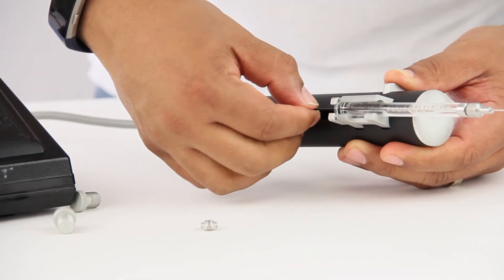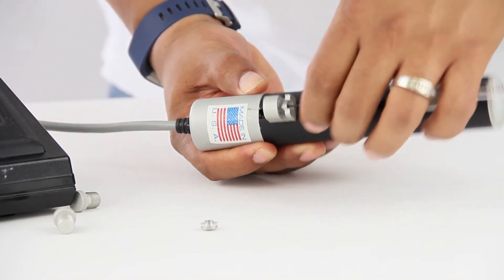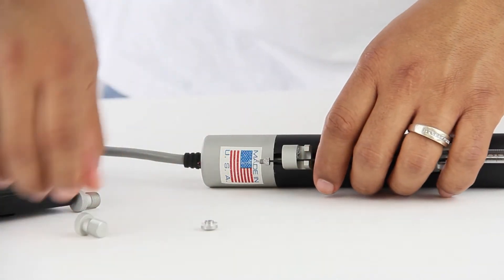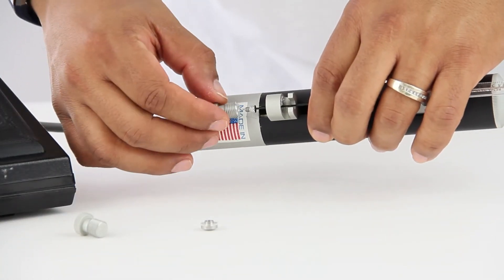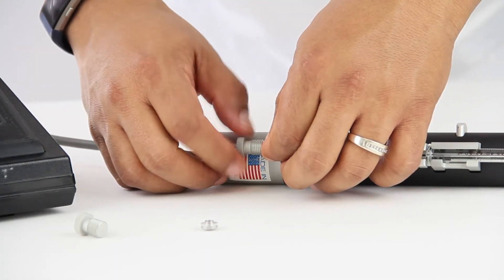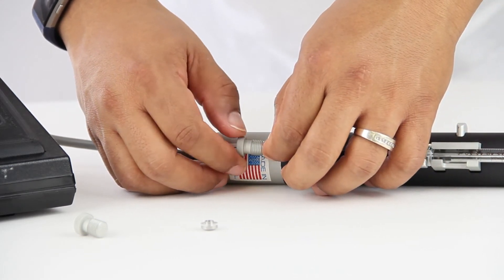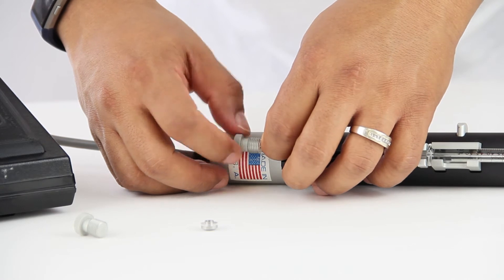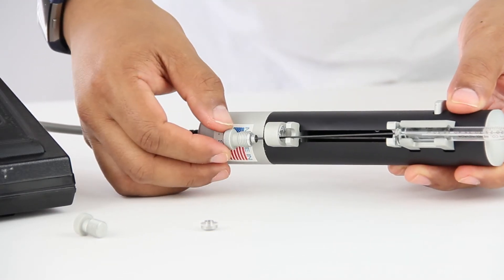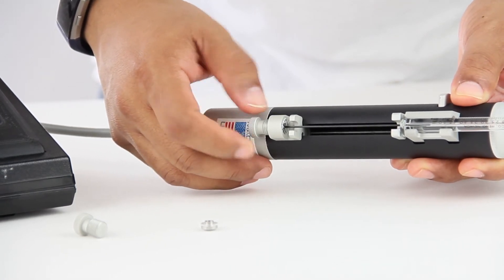We drive the plunger all the way across. Make sure that we have that screw, and we screw in the plunger nut onto the syringe and then onto the pump.